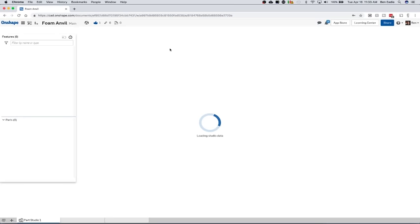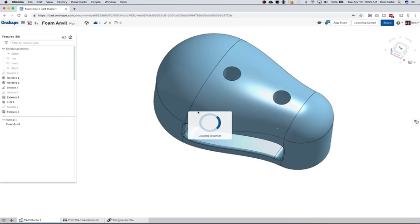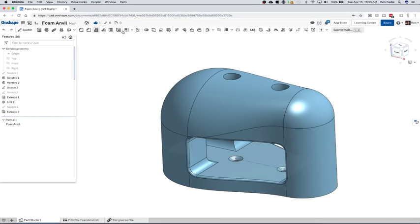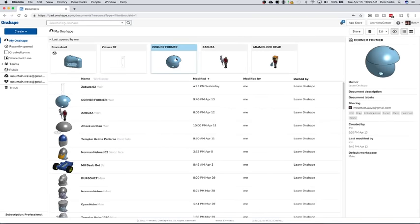Alright, so you can see here the foam anvil — the original one I made is pretty good. This one has changed a little bit in the sense that it's got some screw holes so you can screw it down to a bench if you really need to. It's pretty handy — you can use this small area and some of the taper to get some pretty interesting curves. However, like I said, there were some problems in that you can't really do an undercut.